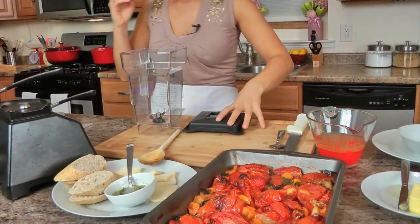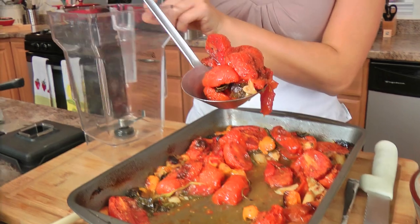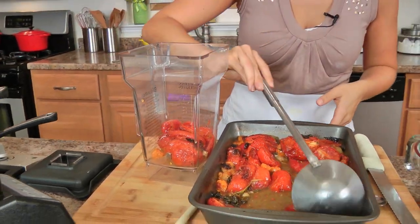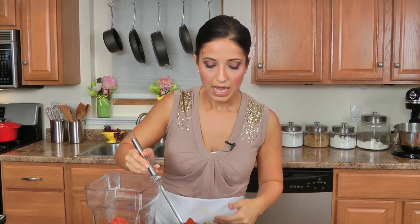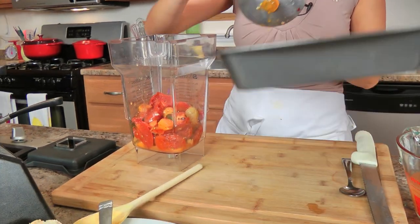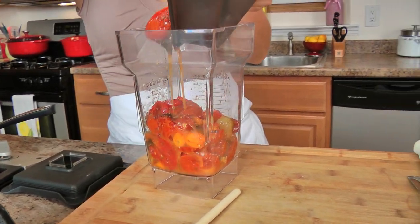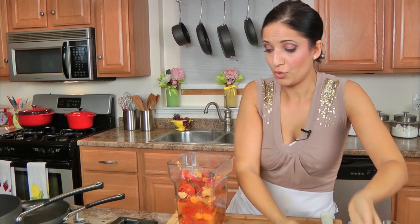If you don't have a powerful blender, you're going to need to strain the soup, otherwise the skins of the tomatoes are going to be left in there. I've been thinking for a long time about investing in a powerful blender, and I'm glad I did because I use my Blendtec constantly. For me, I just press the soup setting and it purees smoother than I've ever seen before. I don't need to strain it because there's nothing to strain. I'm just going to get it all in here without making a mess, and then puree it.